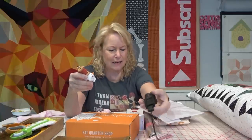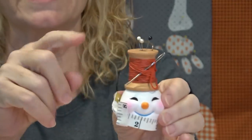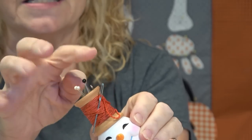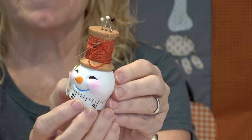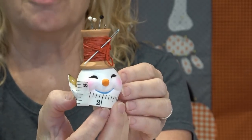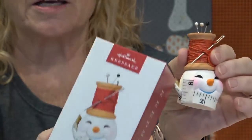Have you guys seen the new Hallmark ornament? Not a paid promotion — I'm just such a sucker for these. I used to get them from my grandparents as a kid. It's called So Cheery Snowman — isn't he cute? He's got a little spool on his head with pins and a needle, and a tape measure for his scarf. Just adorable. I'll link to it below — I got mine on hallmark.com.